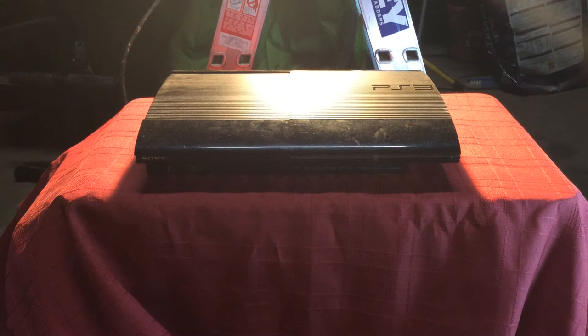Hello YouTube, this is my PS4 Slim. It's a slider.